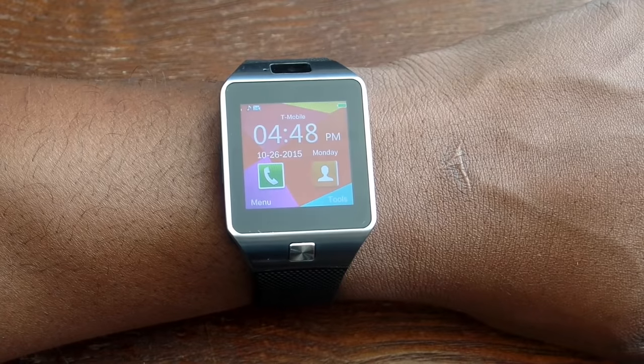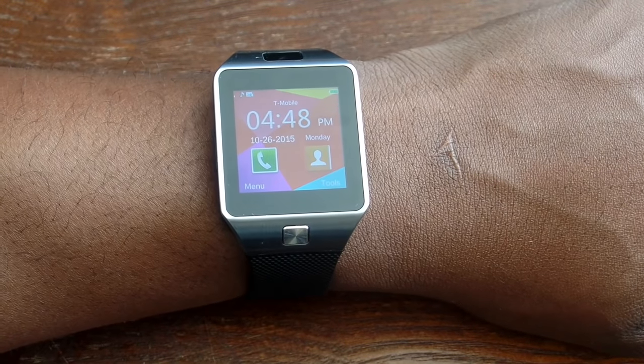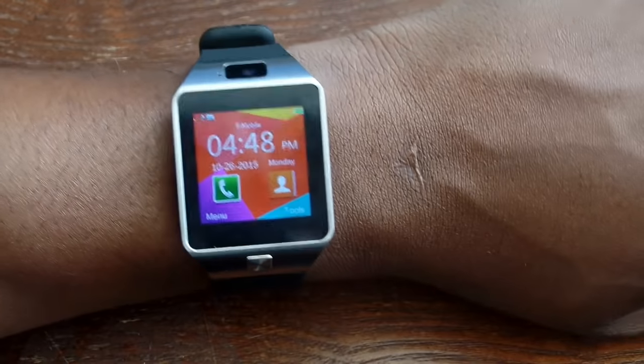After playing with this for just a short period of time, I thought, wow, I'm going to shoot some footage, take some photos, get some close-ups of the watch and let you see what it actually looks like.